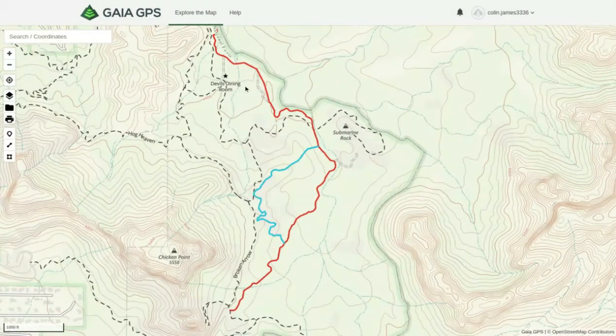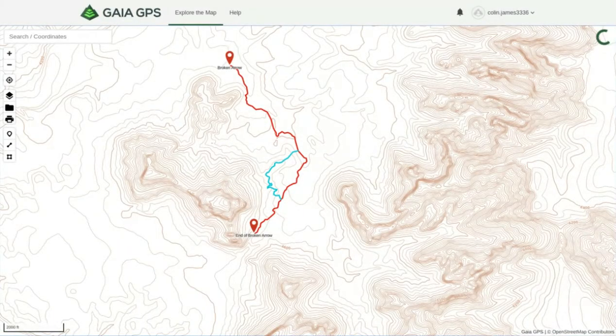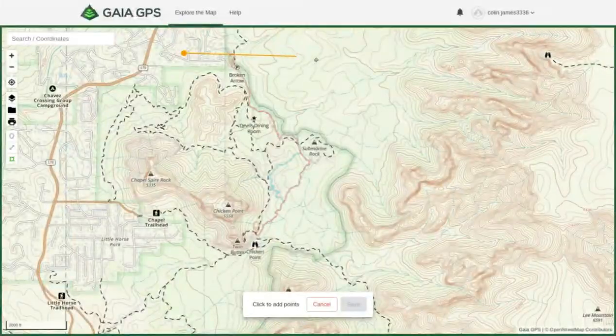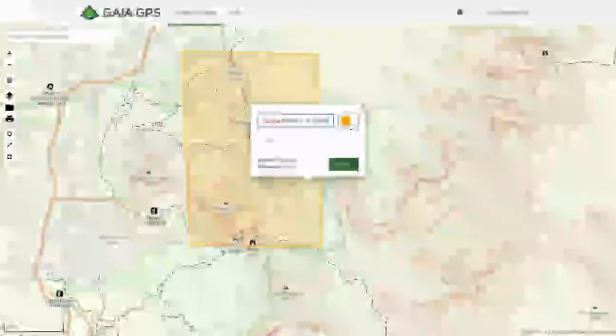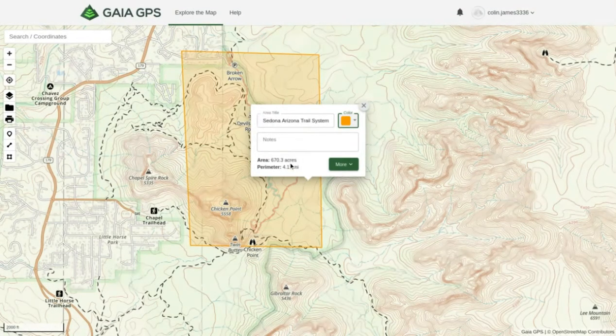The last thing we're going to cover is how to create an area. Say you have a bunch of trails in the same area — like Sedona, Arizona. You click this square icon, Create Area, and use the pointer to click multiple different locations to draw your boundary. Then click Save and title it something like 'Sedona Arizona Trail System.' It keeps everything nicely organized so you know what area you're in. You can also change the color, take notes, and it gives you the perimeter — 4.17 miles for the square we drew — and the area: 670 acres.